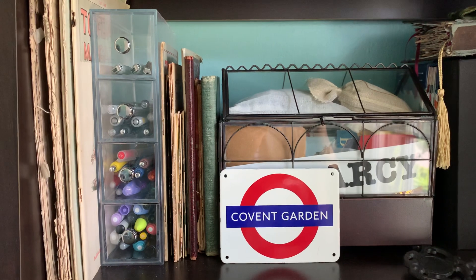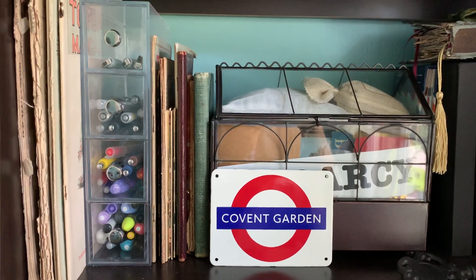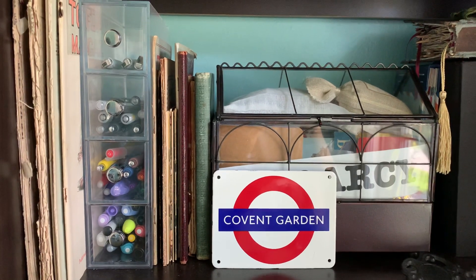Hi everyone, welcome back. I wanted to do an update on where I'm at with my pens and notebooks.